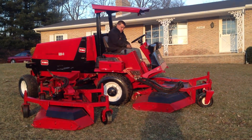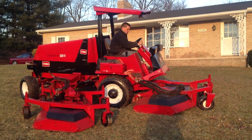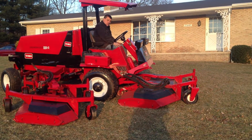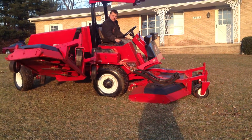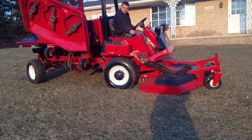We're doing a video demonstration inspection of a GroundMaster 580D Toro wide area mower. We're going to show you that everything works real quick. Go ahead. Blow our extremely clean machine.